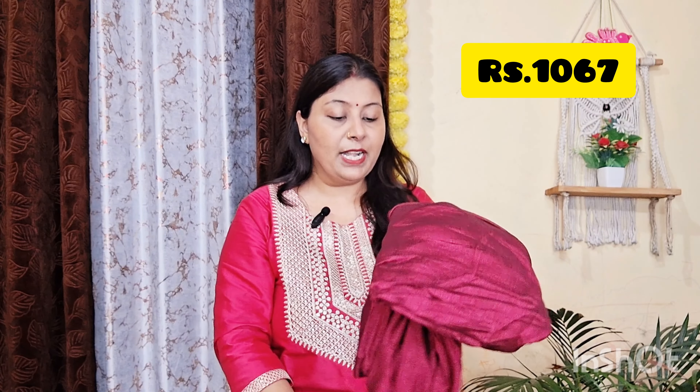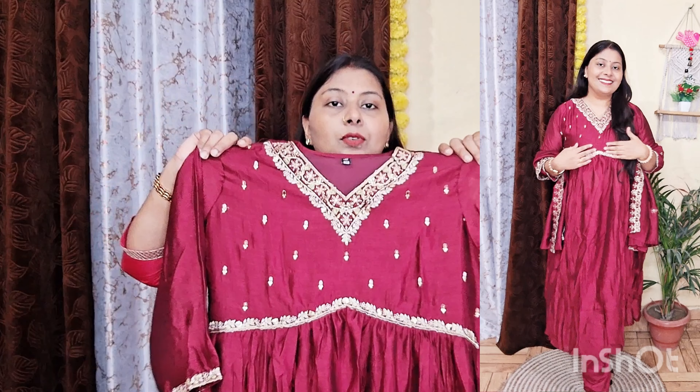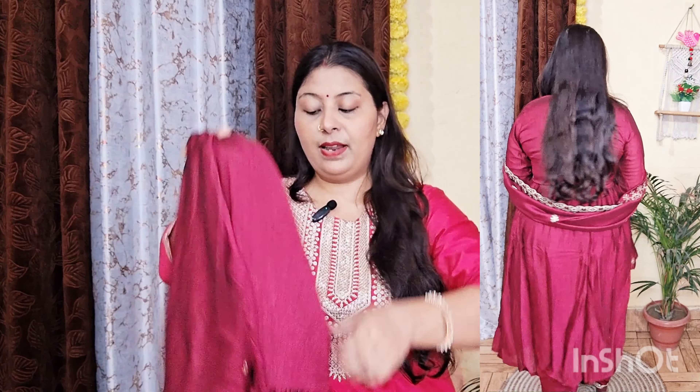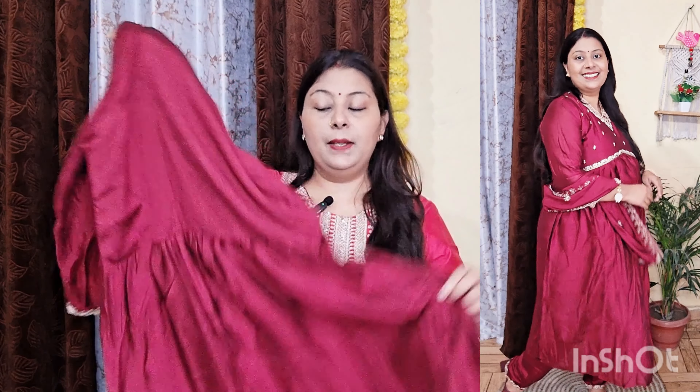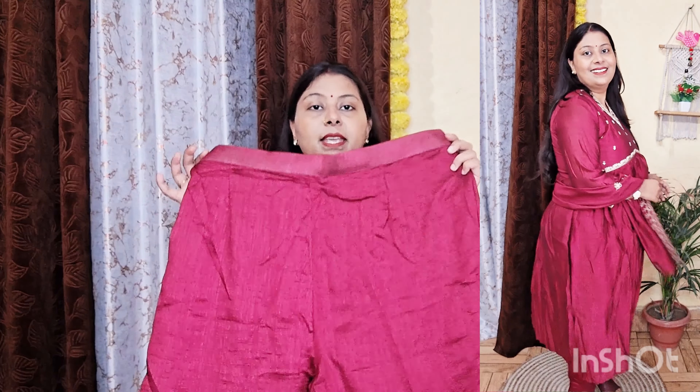Next piece is a maroon color skirt. This is a fitting piece for me. This is a naira cut pattern. You will get a weave neckline with embroidery work and booty work. This is a naira cut pattern but you will not get a side slit. The fabric is silk. The length of the shape will be perfect. The sleeves will be three-fourths and you will get embroidery work. The back side will also come in the same fabric.